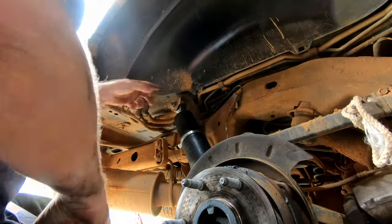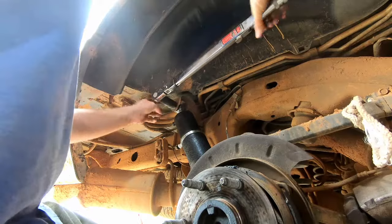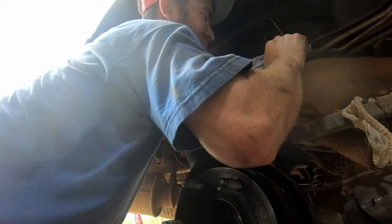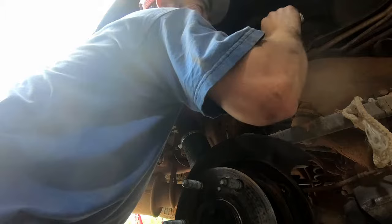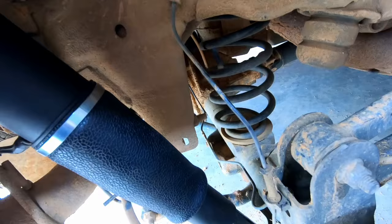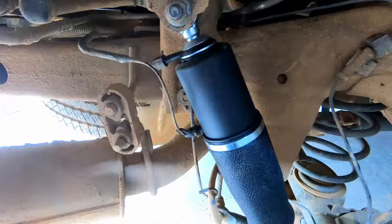The torque specs on both the top and bottom bolts are 85 foot-pounds. If you don't have a torque wrench, you're probably not going to over-tighten these, so just get them good and tight. Then all it is is putting the fender and the tire back on, lowering the car, and doing the exact same steps on the other side.